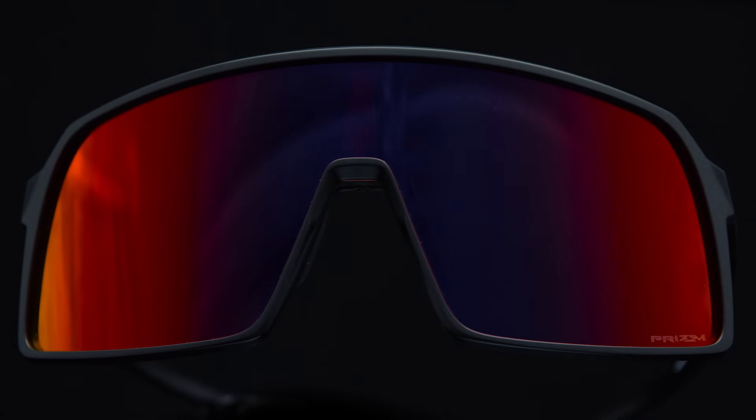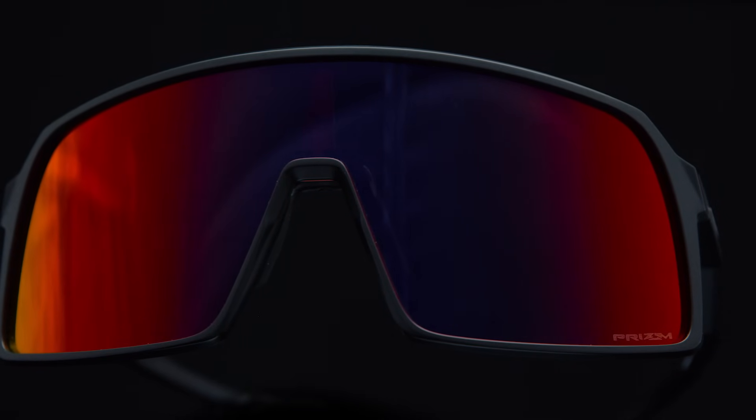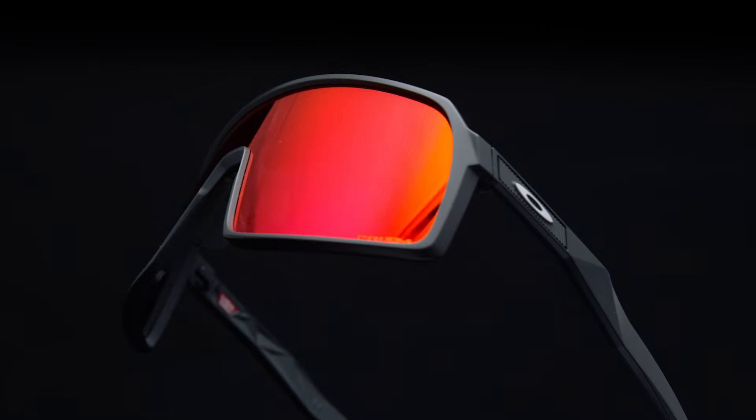The last thing about Sutro is the name. The name was inspired by our experience with these riders — listening to them, talking to them, and actually riding around in the city and seeing what it's like when it's so chaotic with so many cars driving around. There's actually this mountain right in the middle of San Francisco called Mount Sutro, a little bit of a sanctuary so you can get away from all that chaos and feel protected and safe. We thought that was very fitting for a pair of sunglasses that'll keep you protected but also look the way that you want to look.